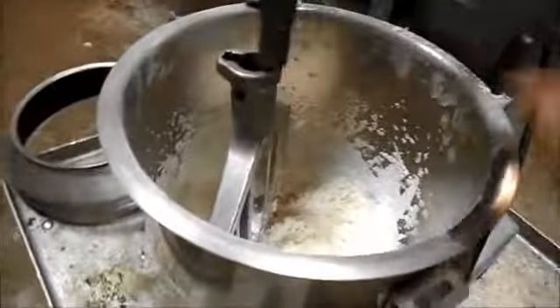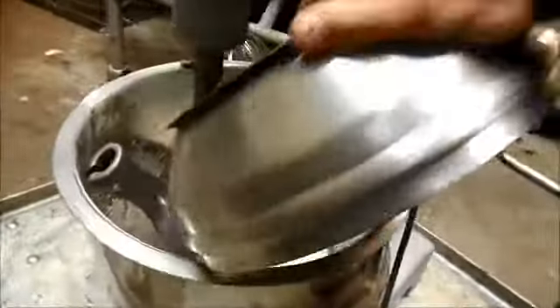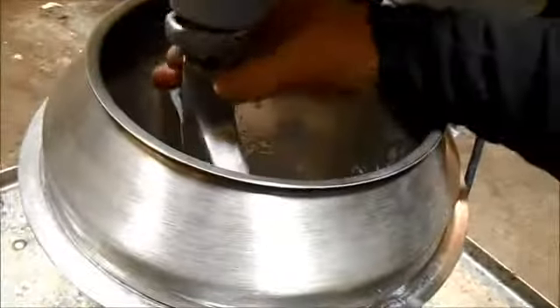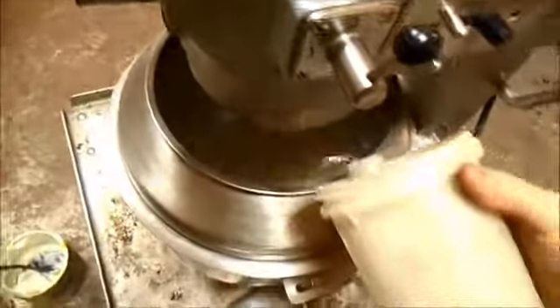We're in the clean room today because we cleaned it up. I figured before I brought it out of here we'd make it a little dirty again. Put a little flour in there, a little bit of this, a little bit of water.